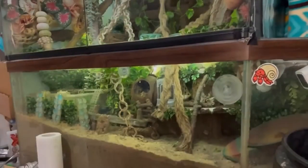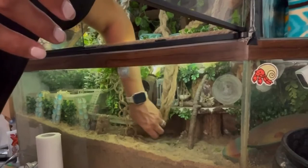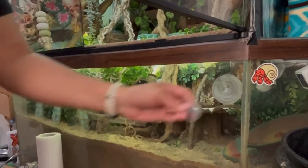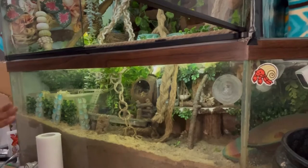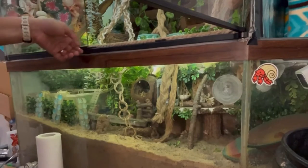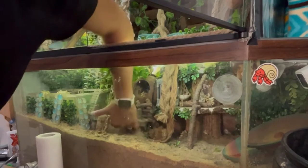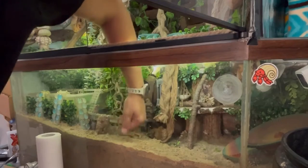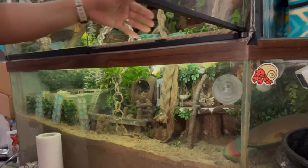I vacuumed about half an inch of the substrate all around. You want to make sure you're not disturbing the substrate if you have crabs in the tank, so avoid that completely. All shells and decorations have been removed — everything except items stuck in the substrate, like wood pieces. There are molting crabs in there, so I want to avoid touching any of that and collapsing any tunnels or caves.